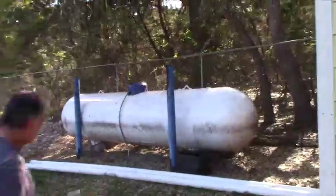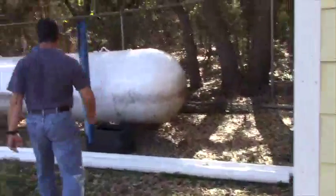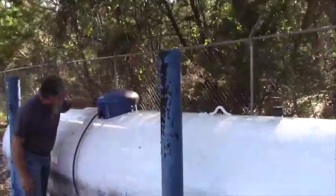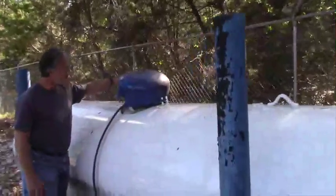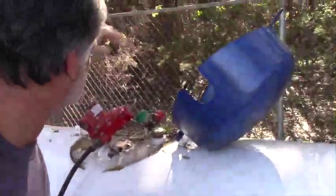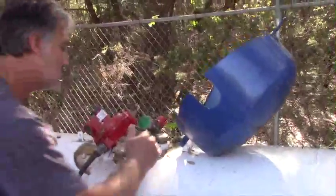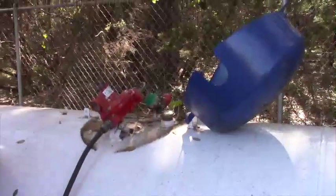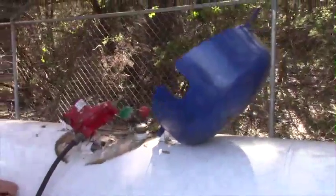The propane tank doesn't have a regular supplier check because we don't use enough gas for a monthly service. Right now it appears to be 60% full — we'd call the supplier out to have it filled up when needed.